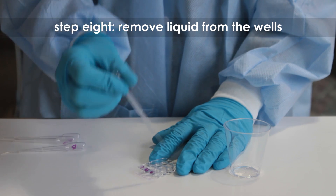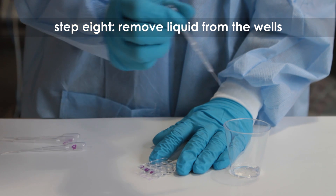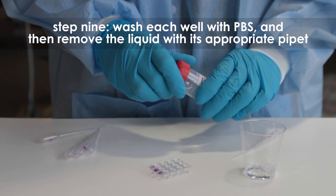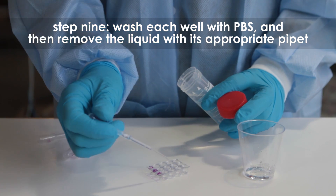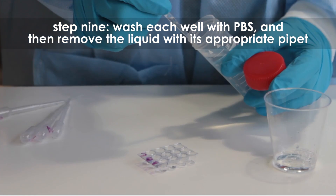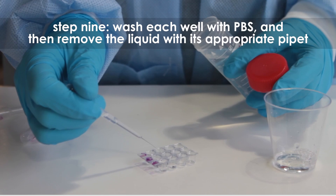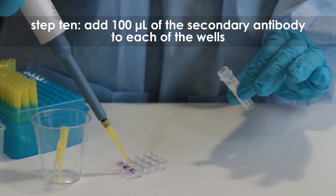Step eight: remove the liquid from the wells using the appropriately labeled transfer pipette. Step nine: wash each well with fresh PBS, then remove the liquid using the transfer pipette designated for each sample. Step ten: add 100 microliters of the secondary antibody to each of the wells.